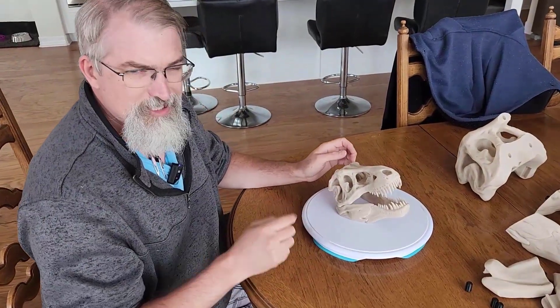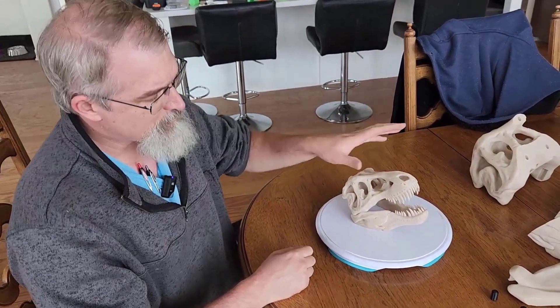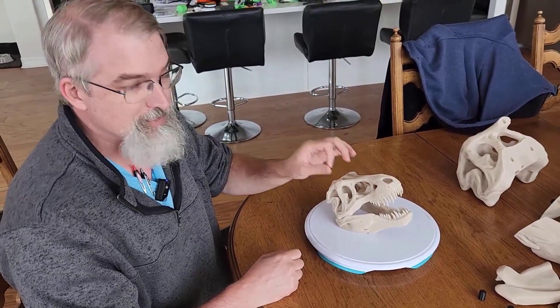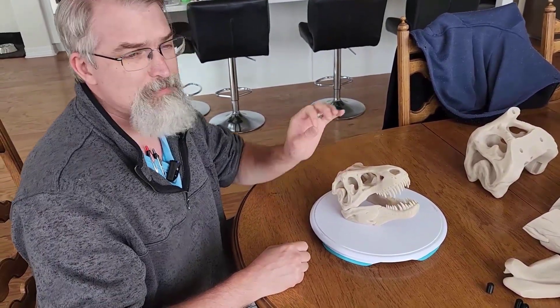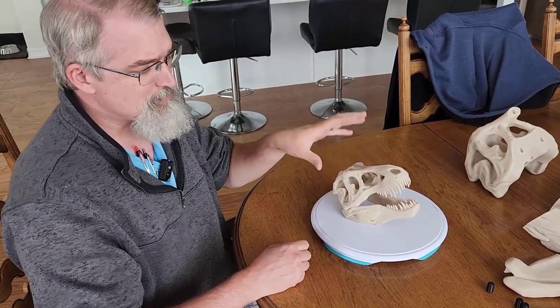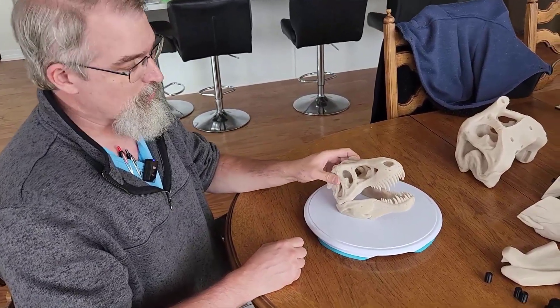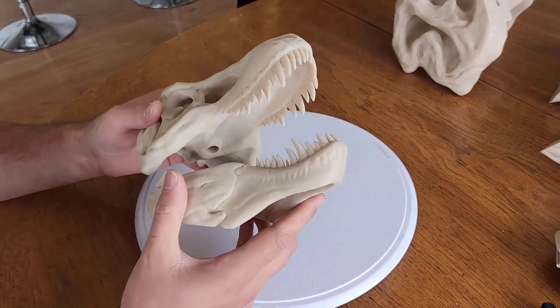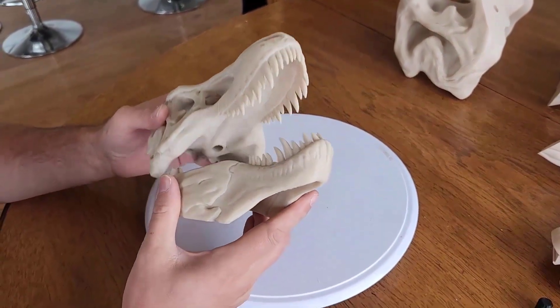This is the one I have up on Printables. The original one from MakerBot — mine is slightly bigger, about 20% bigger than the original one. This is about as big as you can go on a Prusa Mini and have it work. So that was the plan on that one — this one's already out there, but the plan was to go bigger, but to try to do it as simply as I can.